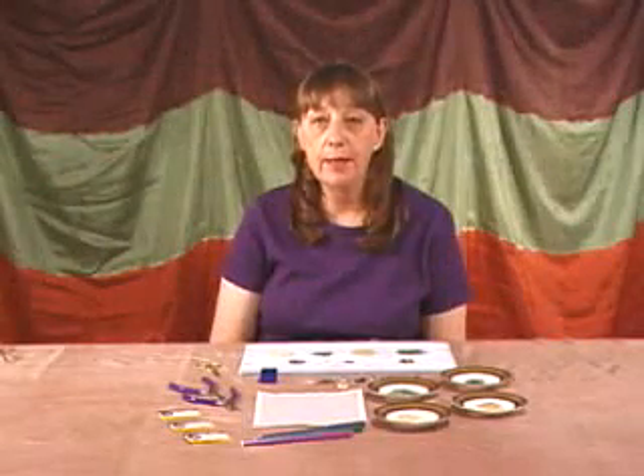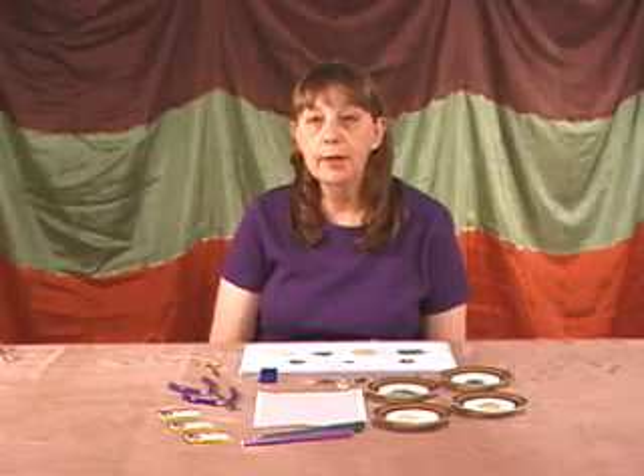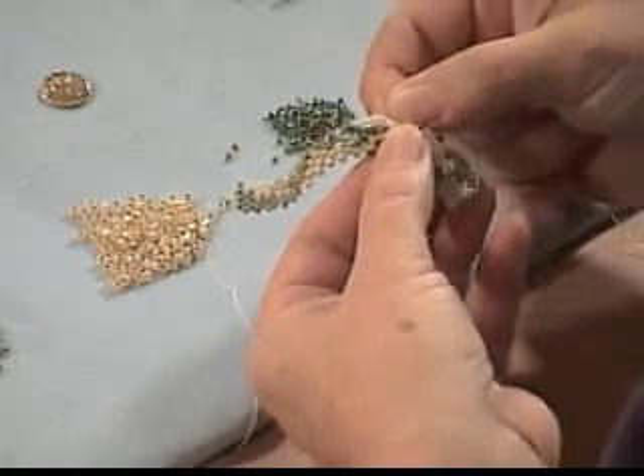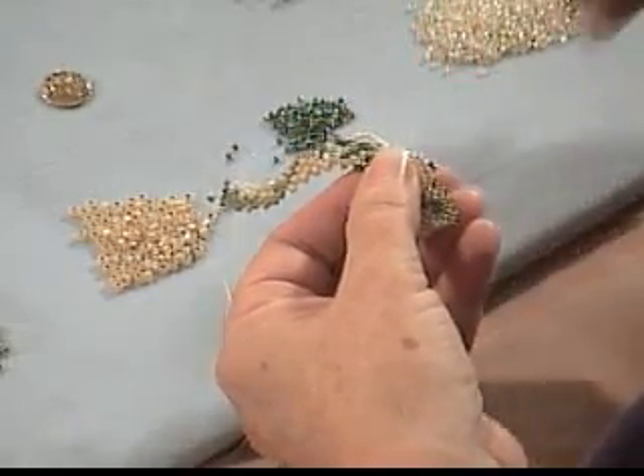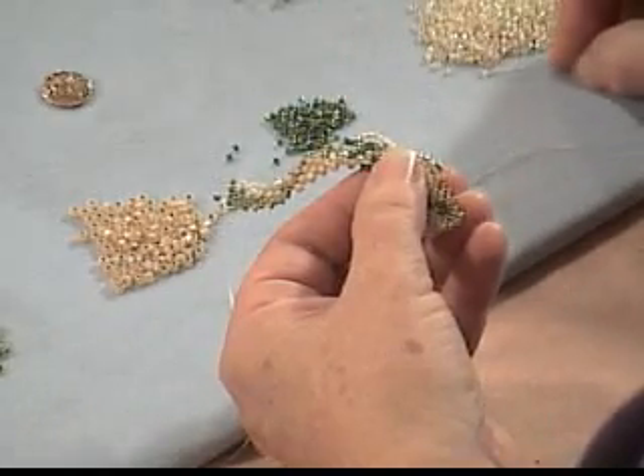Now that you've learned how to do the flat peyote stitch, I'm going to show you a little variation on that. And this is called free form peyote. This is an extremely popular technique. Every piece that you do is one of a kind.